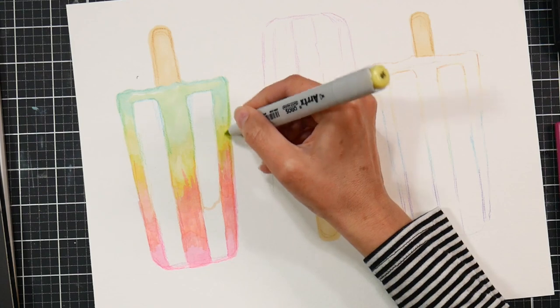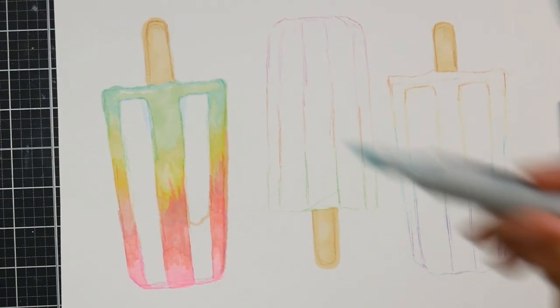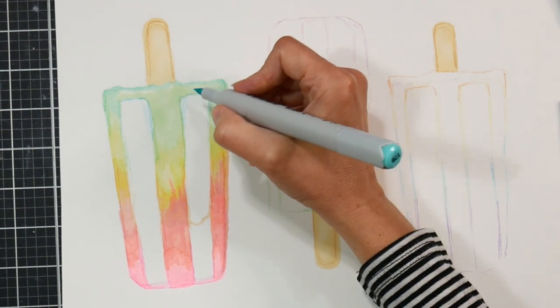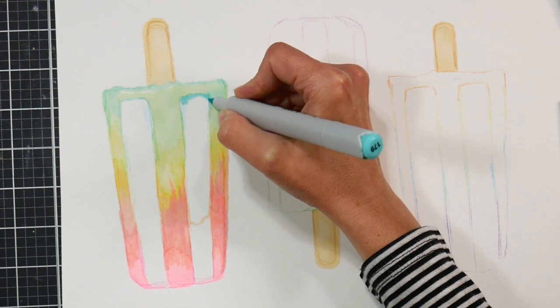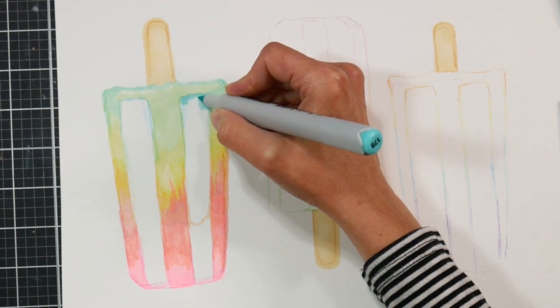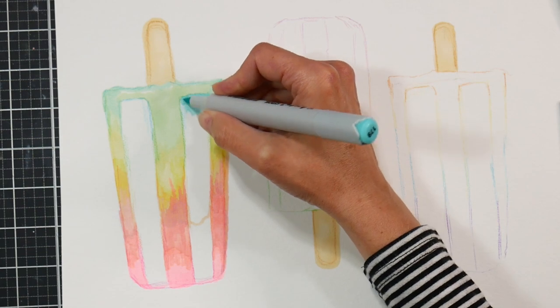I'm just working back and forth through those colors to get a fairly good blend. Because we're going to be doing the colored pencils on top, I don't have to worry about it too much. I also wanted to get the look of some of the juice colors bleeding into the other color in the popsicle, so any imperfection actually helps my cause.